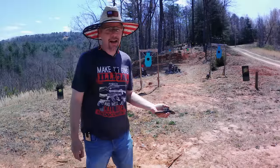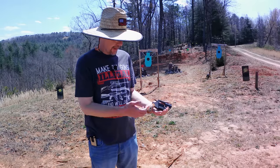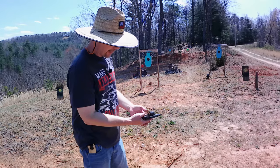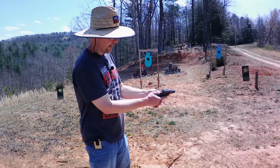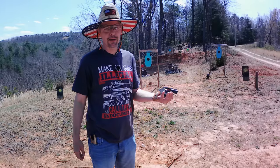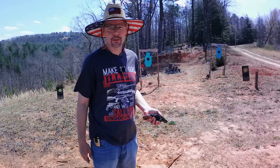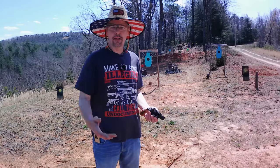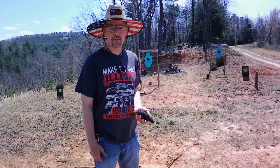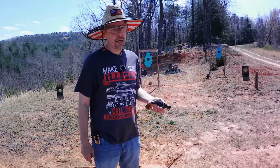I'm pretty happy with the Rock Island Model 206 .38 Special. It does come with plastic grips but if you can figure out your grip — I'm having to hold it with my thumb down so the cylinder doesn't come back and smack it — but after I figured it out, that's pretty decent. No troubles at all; we put three or four cylinders through it and it ran great. If you've got one of these Rock Islands let me know in the comments how it shoots for you. Until then, y'all stay safe, stay prepared, and I'll see y'all soon.